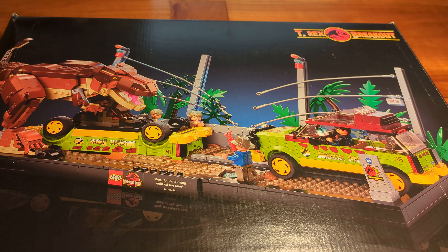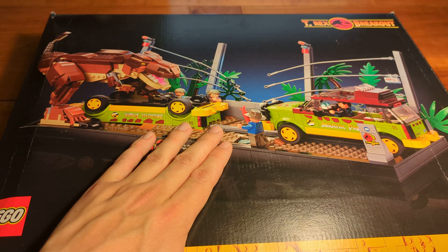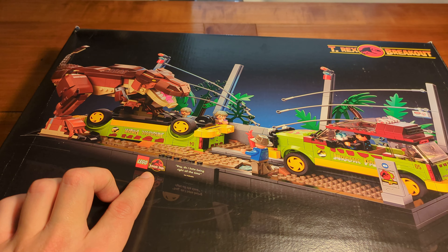T-Rex Breakout. This is LEGO set 76956. It consists of 1,212 pieces and was released in April 2022 for about 100 euros.